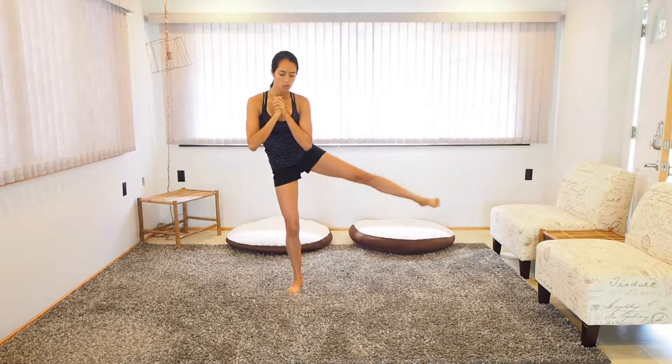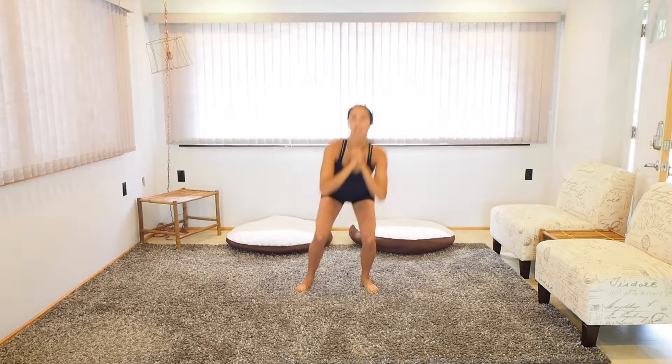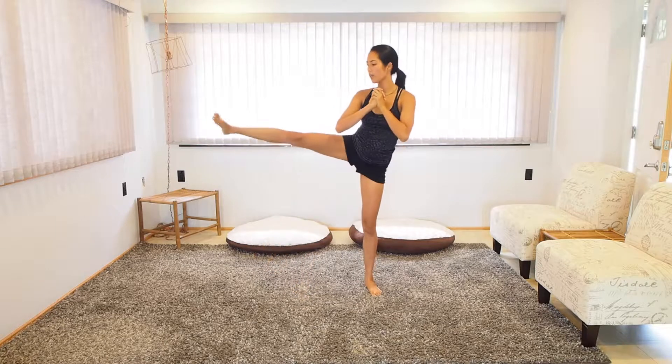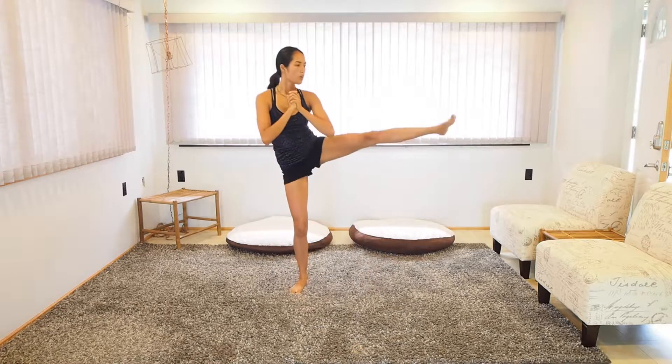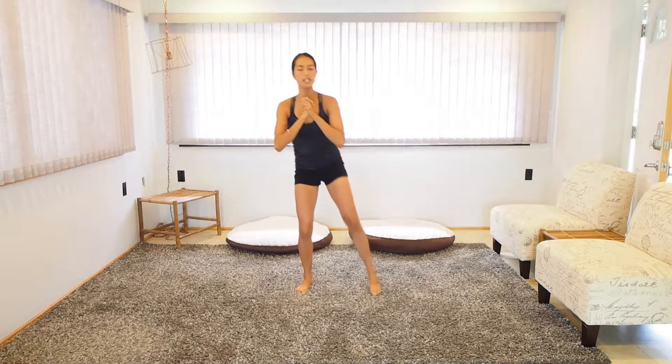Now we're going to do a little squat with leg lifts. Remember, it's not about kicking — it's about lifting. Your leg does not need to be entirely straight. Tight core all the time. Exhaling is going to help with that tight core. Keep it controlled. We've got four more on each side. Last one. Big breath.